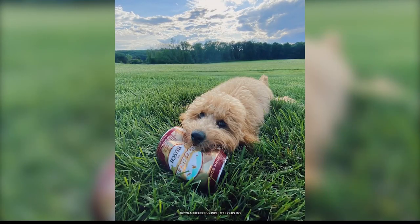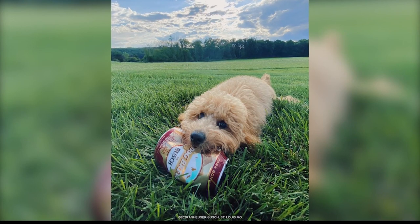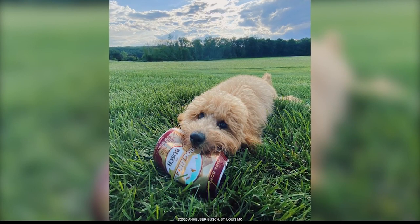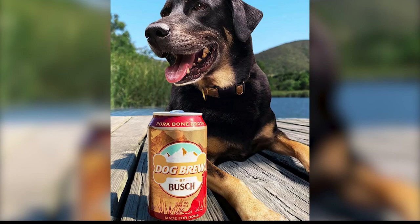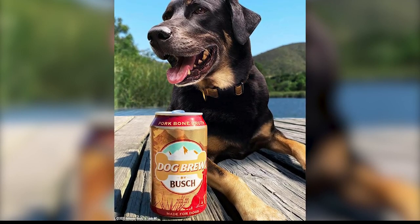You can pour the whole can into the water bowl or use it to soften Fido's food. A four-pack sells online for $10, and Bush said it will donate a dollar for every four-pack to the Best Friends Animal Society.